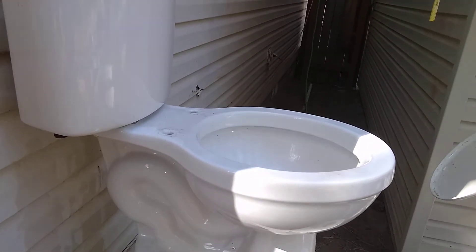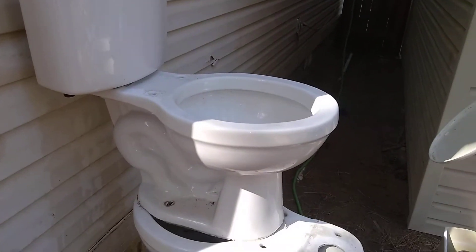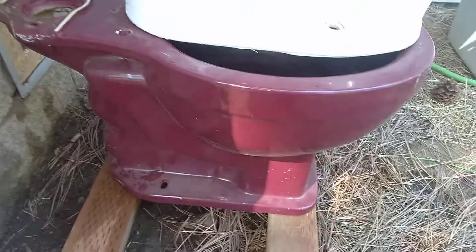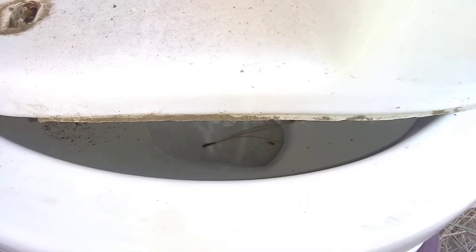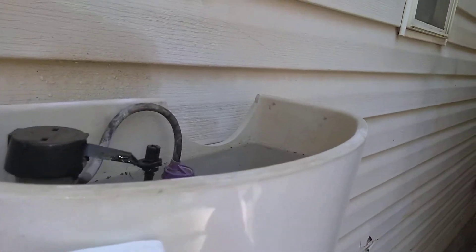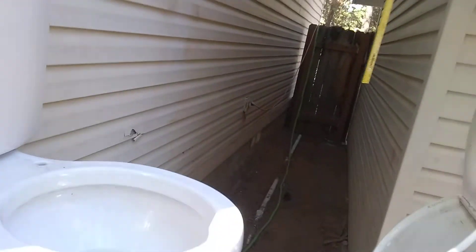Anyways, today's victims are the two 2003 Vortens Vienna toilets, and then we've got the old Crane Oxford at the bottom. You're not gonna be able to see super well in there, but that's a good enough view.